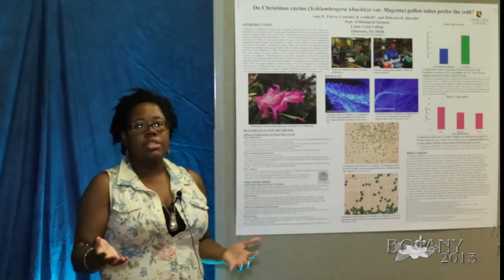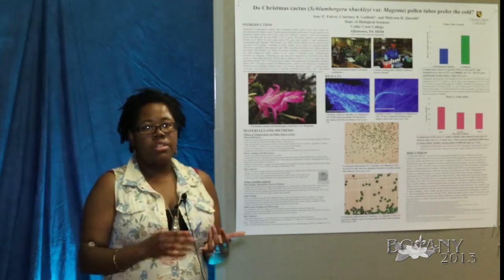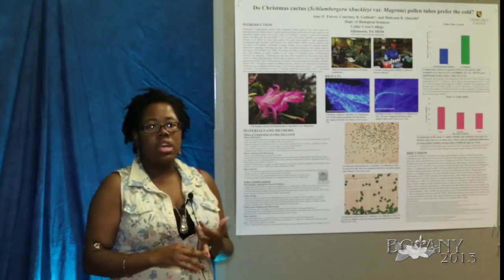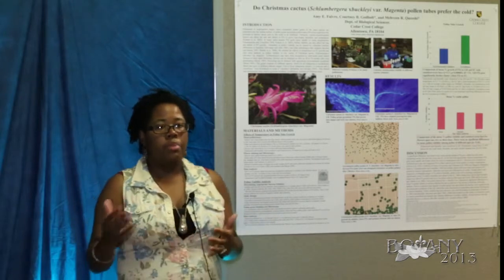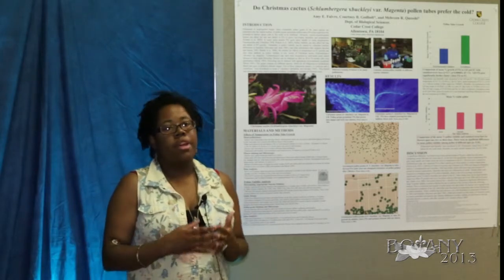We conducted two experiments on our plant. The first looked at humidity and temperature effects on the speed at which pollen tubes grow down the style. The second involved pollen viability in vitro.